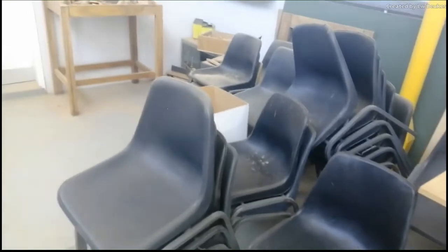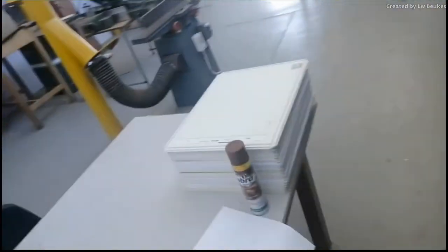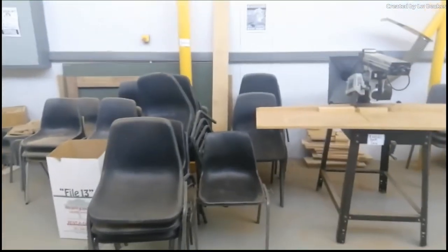You will see sometimes we stack some chairs here. This is because when you are here doing drawing classes with the drawing boards, you are going to be seated at the workbenches and do all the drawings there. When we are not doing it, we stack the chairs back up so they are out of the way.